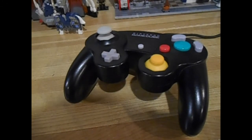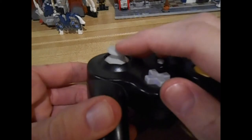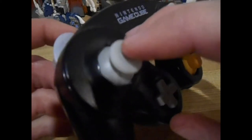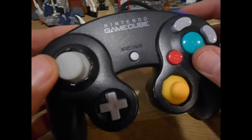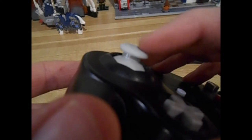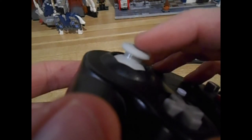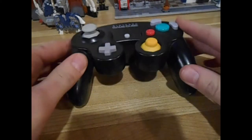Hello, welcome to this video. Today I'm going to be showing you how to replace the inside mechanics of a Nintendo GameCube joystick. As you can see, this one is a bit wobbly. If you've got this problem, you should be able to fix that. Let's get started.